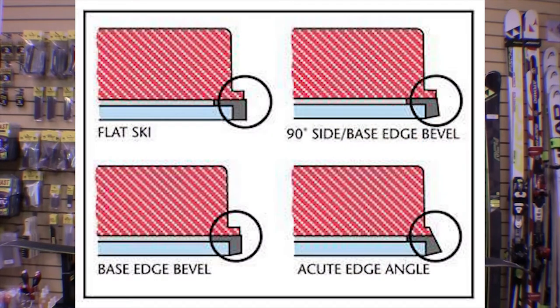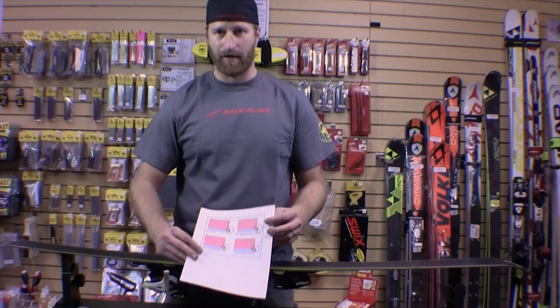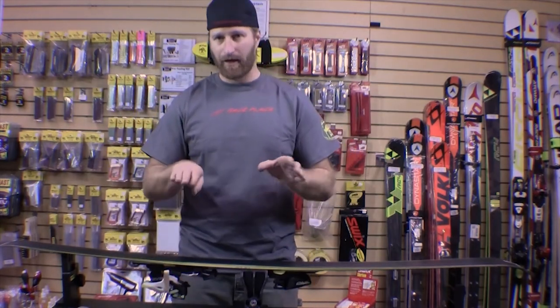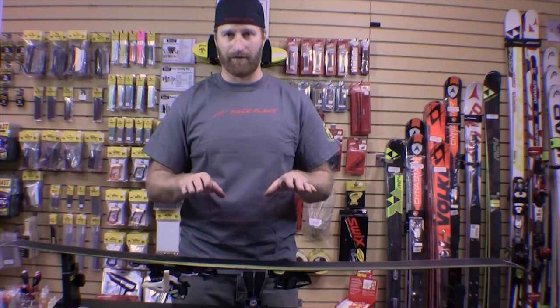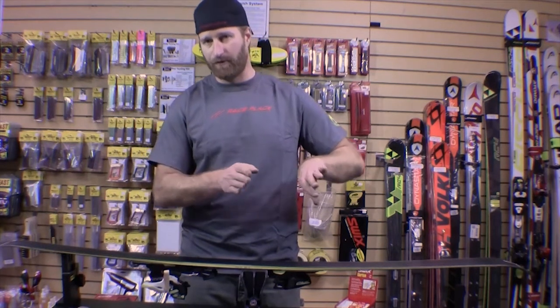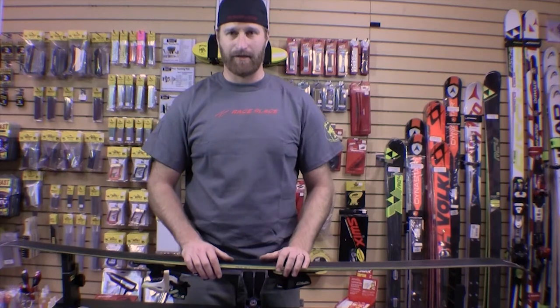The base edge bevel — as shown in these diagrams — starts with a totally flat base and a flat edge with no bevel on the side edge. What we want to do is keep the flat base, but then a base edge bevel recesses or angles the edge away from the snow when you're skiing on it. This allows you extra freedom and movement instead of your skis hooking and grabbing. You want the edges just lifted up a little bit to allow the ski to roll over, angulate on the ski, and utilize the side cut.